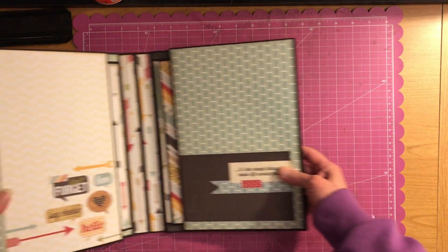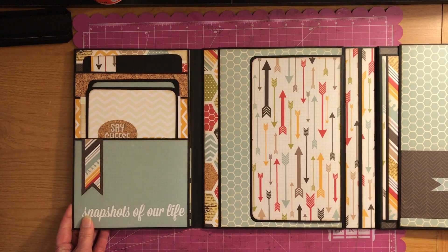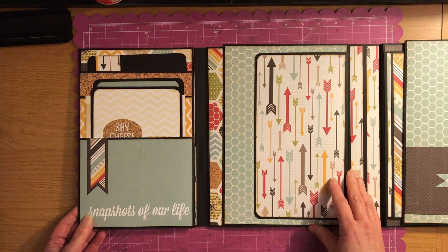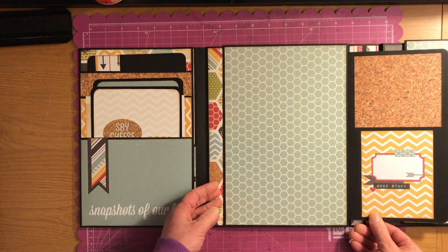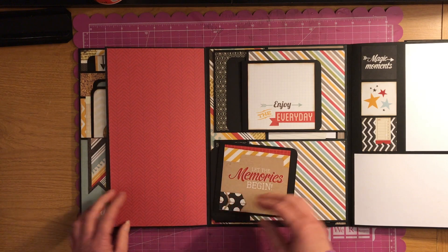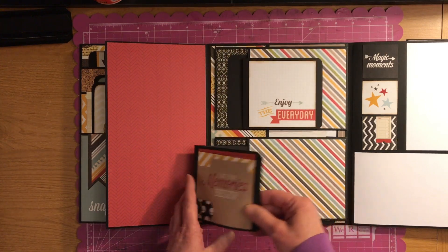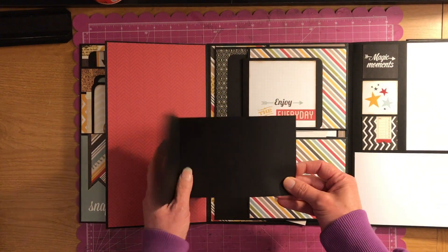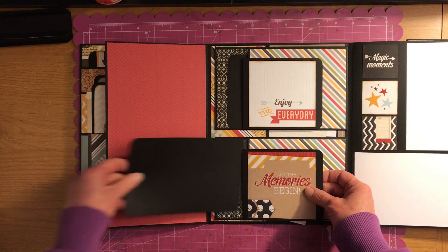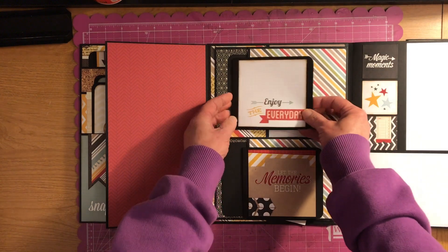Now let's look at the other side here. I don't know how many pictures this thing would hold, but it would hold quite a few. So this flap opens up, and then this flap, and then this flap. And then you have these here, and then you have a pull-out. I just left them blank so you could put your photos on there. And then it has a pull-out here, and I just left those blank too. Same way with this — pull-out here.